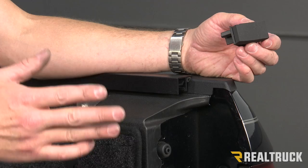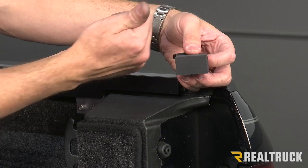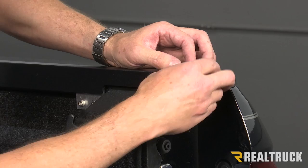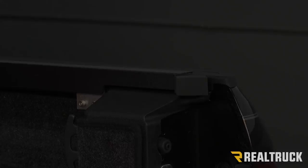Before we install our cover, we're going to want to do our block seal. That seal is going to face towards the tailgate when the tailgate closes. The bottom side is going to be open and the top side is going to be closed. We're just going to fit that right into the end of the extrusion and slide it in place. Do that on both sides.